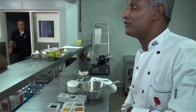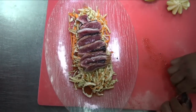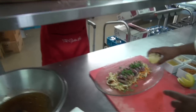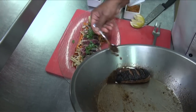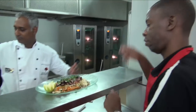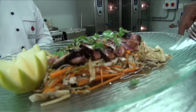A little bit of fresh coriander on top, a piece of lemon that you can squeeze on just before you eat it, and then a little bit of this marinade just spooned over. And there you have it — seared duck breast, Asian slaw.